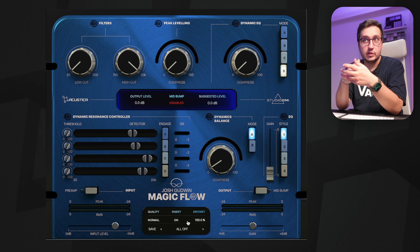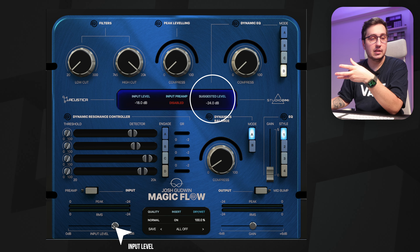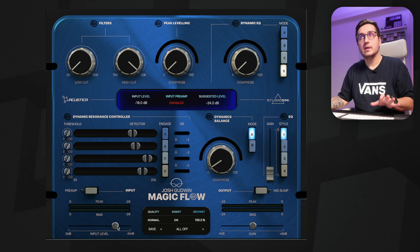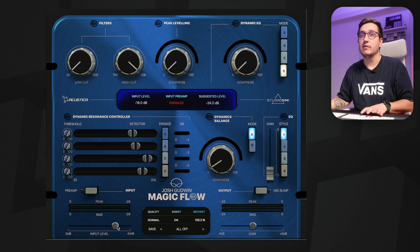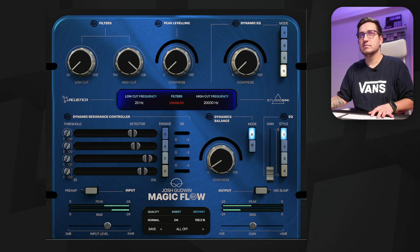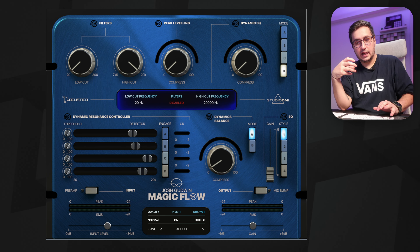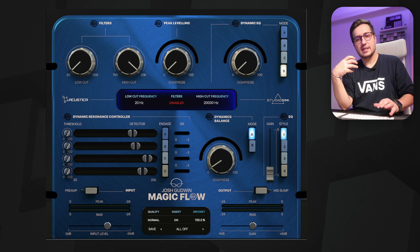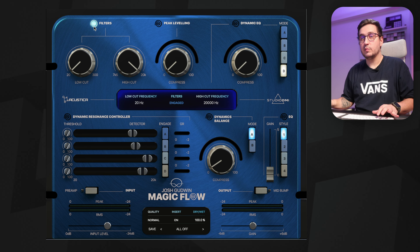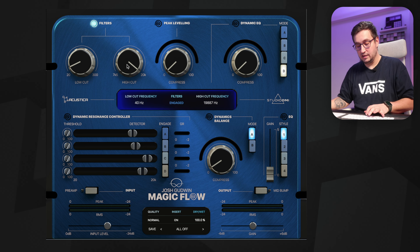After deciding if I like the insert or not, I go to the input level because the plugin has a suggested level you can see on screen. This helps with how hard you are hitting the plugin. With just those two settings, everything sounds a bit more punchy and I like the low end — it's more controlled but has a certain weight to it. Then we have filters. The filters are pretty smooth and with the high cut you can tame some of those nasty top ends that you can achieve with over-processing.